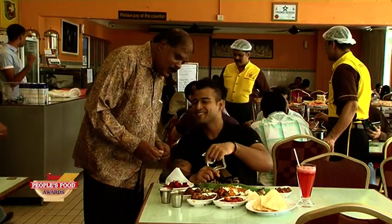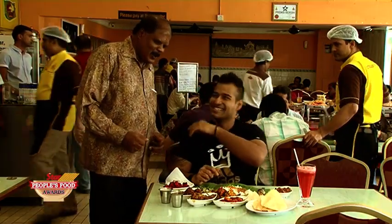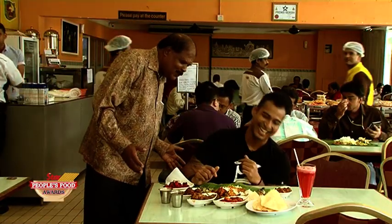Is there a secret recipe to this? Well, there is a secret. You can tell me the secret recipe, right? Something secret? Are you gonna tell me the secret? I can't give you the secret. I'm sorry.